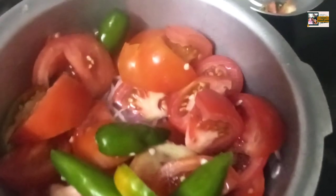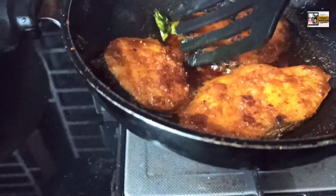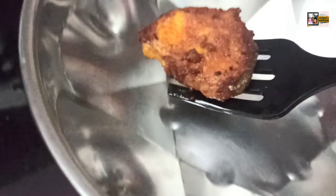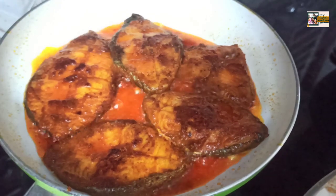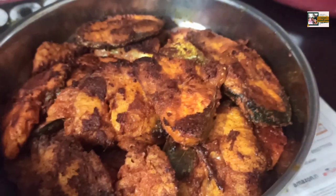We will pour it in a little bit. We will pour it in two pans. We will pour it in the biryani. It will dry.